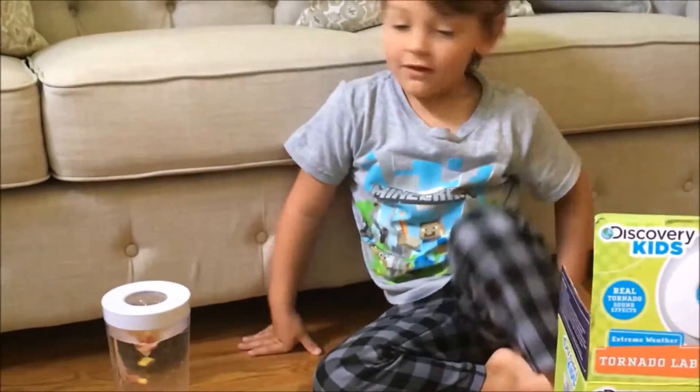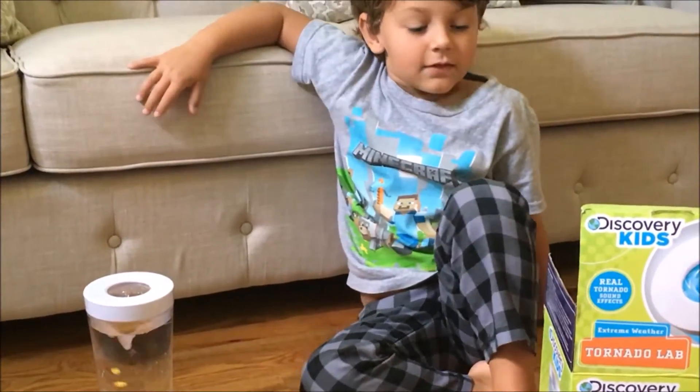So what do you think about this toy? It's cool. Would you recommend it? Yeah.